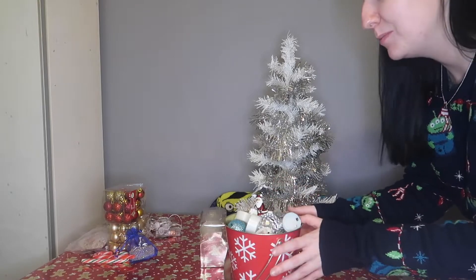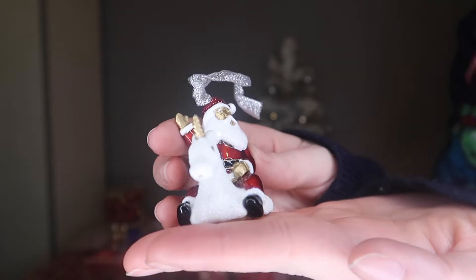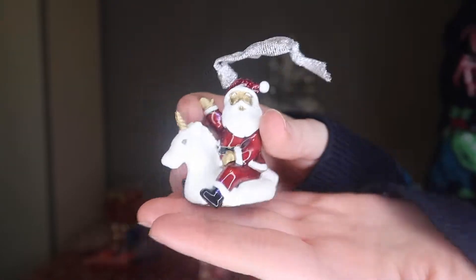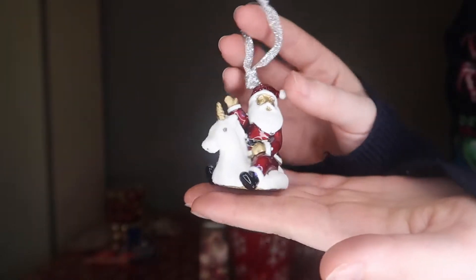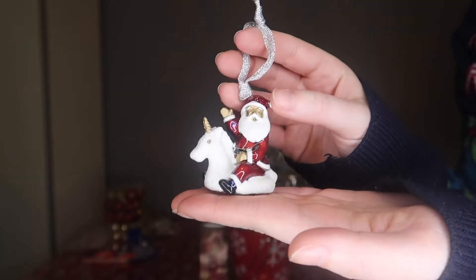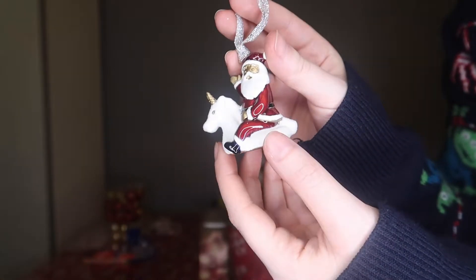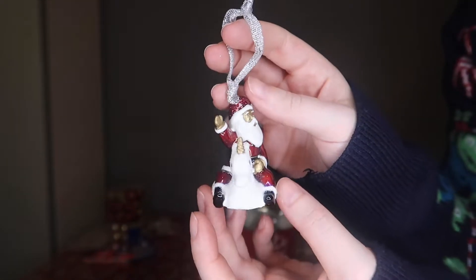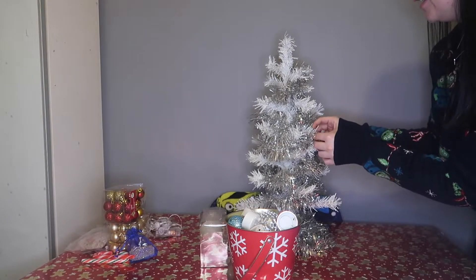Now I'm going to show you some of the crazy baubles that I have. The first one is a little Santa on an inflatable dinghy unicorn and he's very sparkly. I can't remember where I got some of these things — a lot of it is online just on random websites — but I just thought that was the funniest thing I have ever seen. So I'll pop him on, gonna have him sort of to the side here.